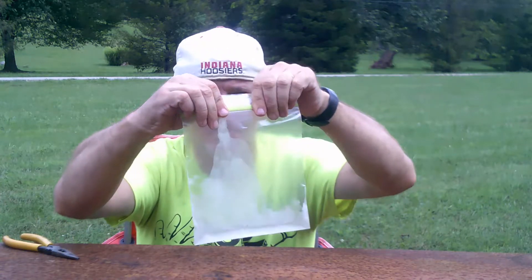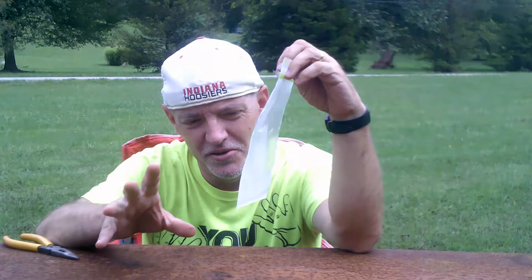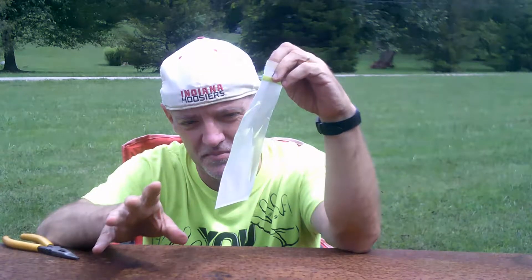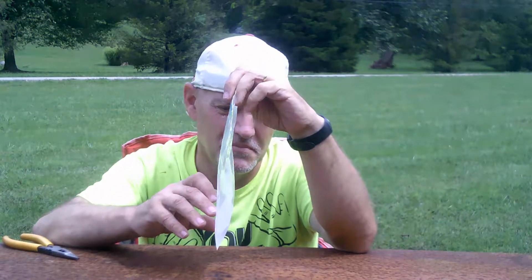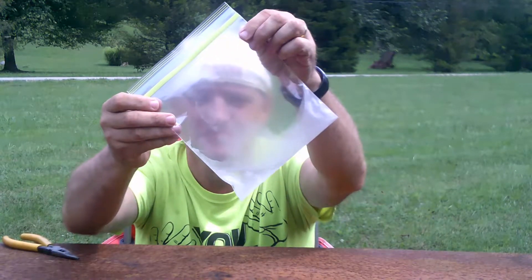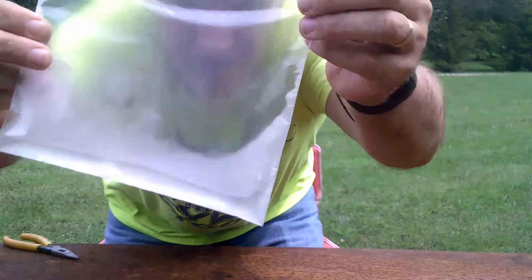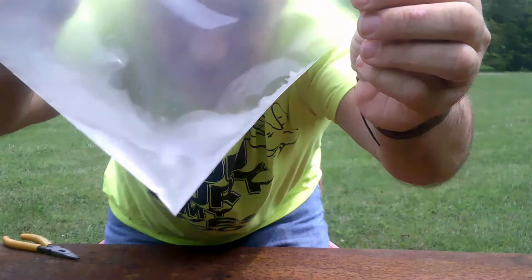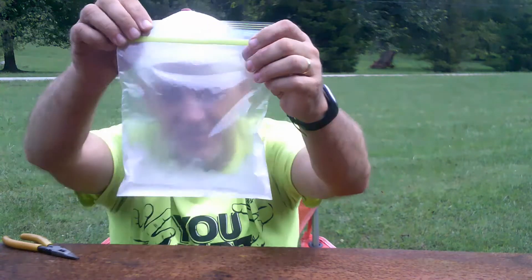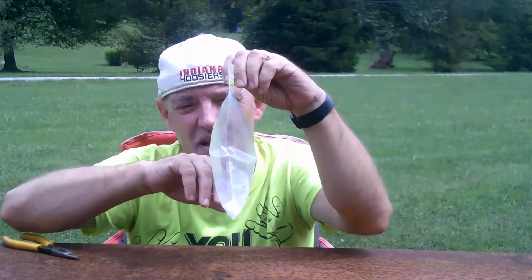But if I seal it up, what will happen? I can hear the liquid butane cracking and popping inside of the bag. As you can see, it's also forming chunks of ice inside of the baggie and bubbling. There's a big chunk of ice in the bag, and bubbles from where it's so cold that it's boiling.